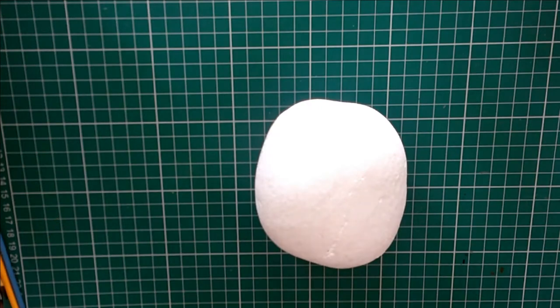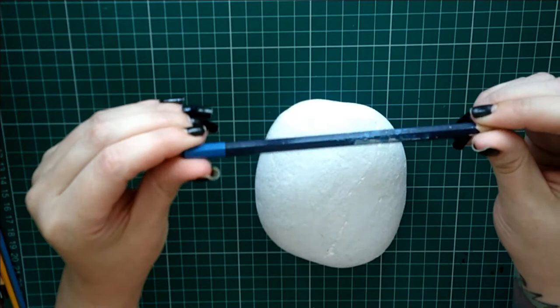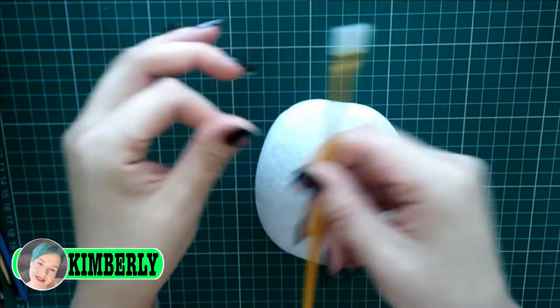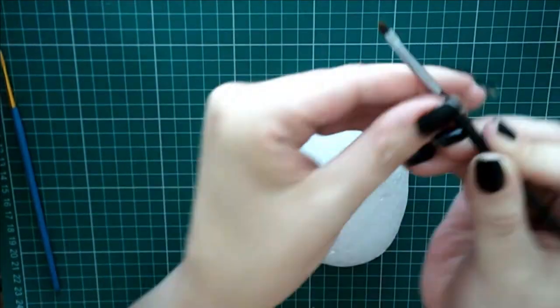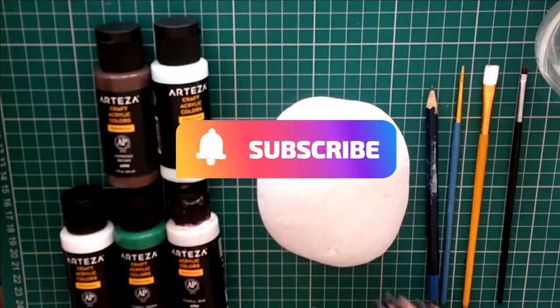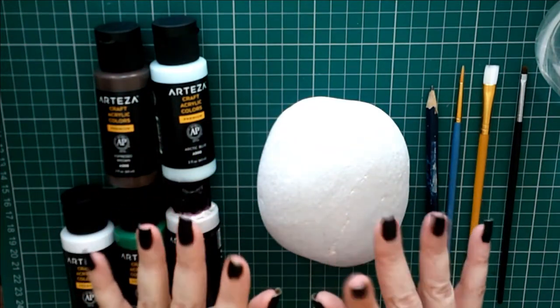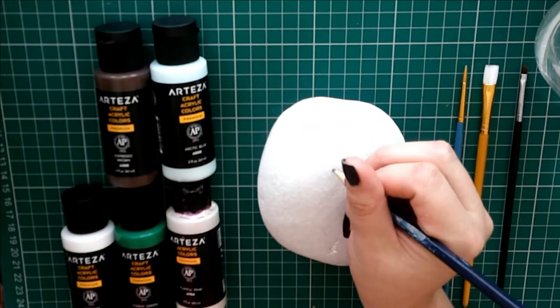Hello spooklings and welcome to this week's fantastic Halloween episode from Tap Rocks. This week we've got the amazing Kimberly who is going to show us how to do a potion bottle. She's just getting all her bits and pieces together and then she's going to get on with the project. I think she's about ready, so let's have a look at where we're going to start.